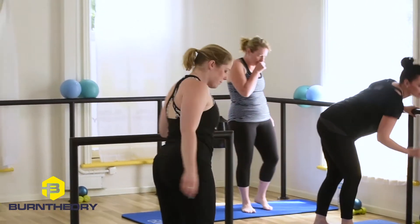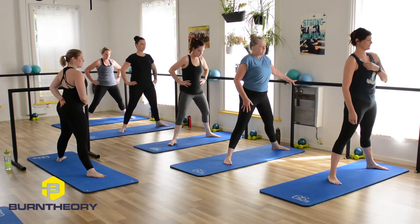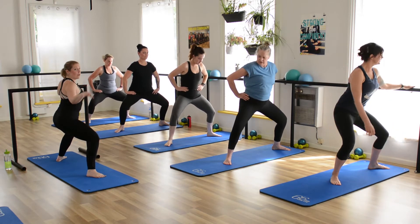Come side onto your mat. Toes at 10 and 2 on the clock face. Draw the tailbone under, squeezing the abs, keeping the chest tall, and sink down. You've got the bar there if you want, or if you're at home, you've got the chair.